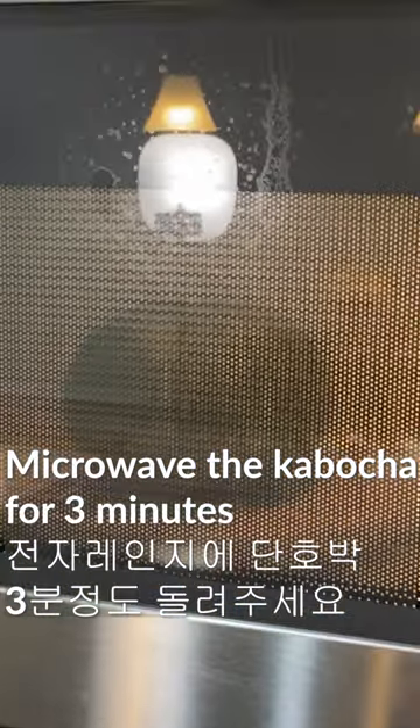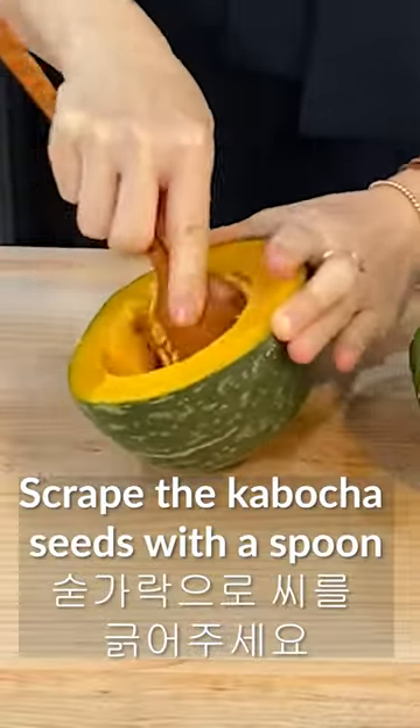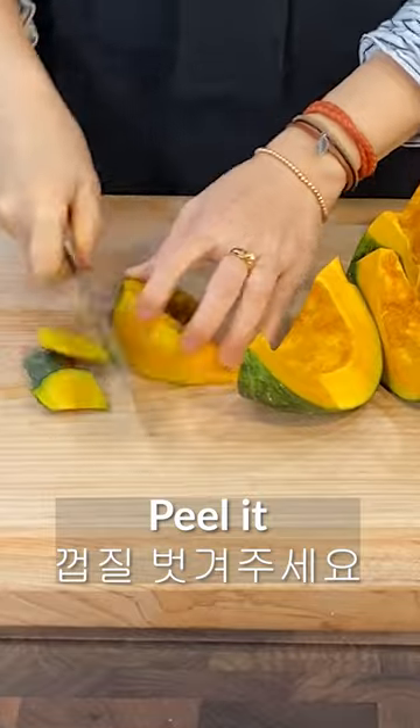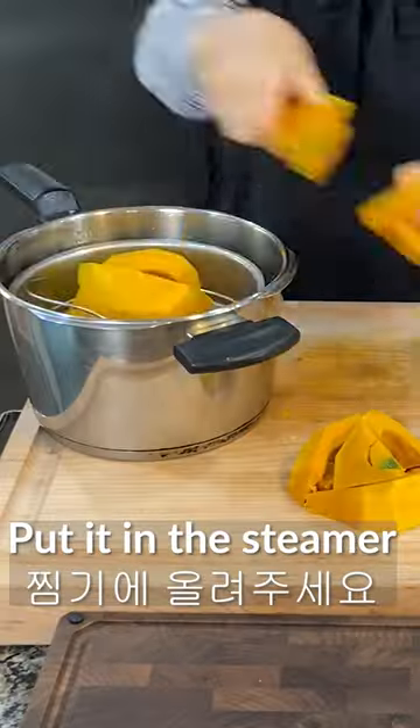Microwave the kabocha for about 3 minutes. Cut it in half and scrape the seeds with a spoon. Cut it into an appropriate size, peel it, and put it in the steamer.